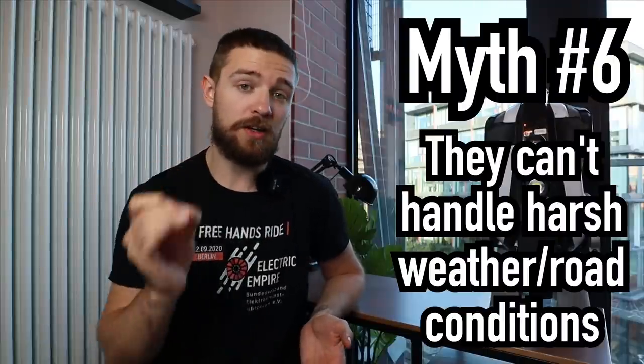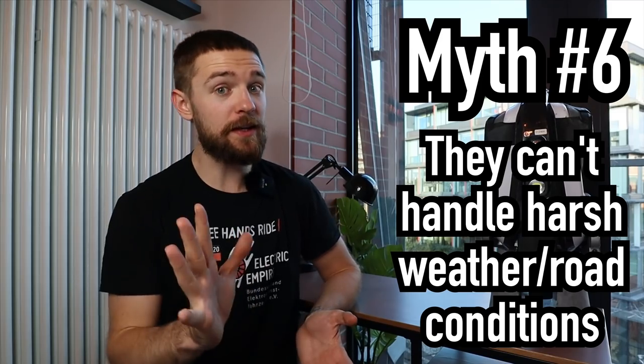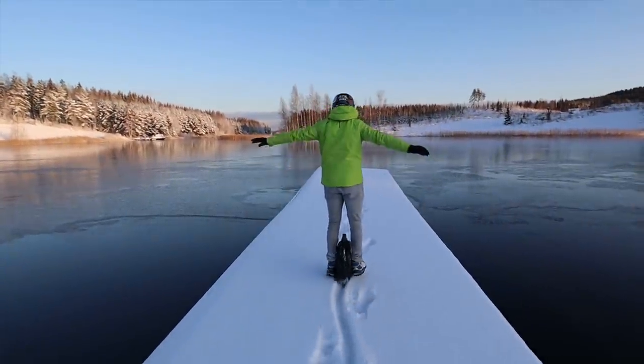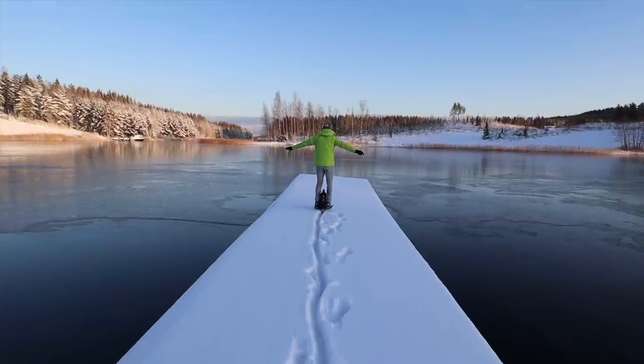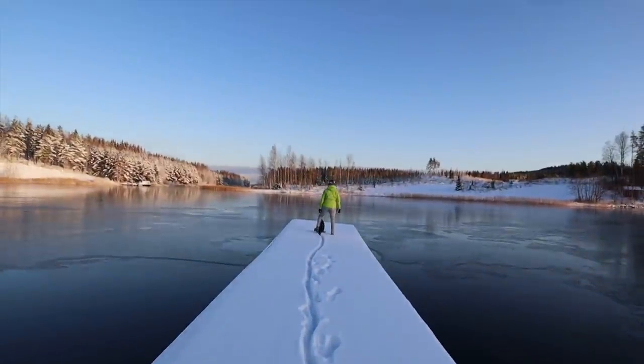You can comment below about your experiences on electric unicycles. The sixth myth: 'They can't handle harsh weather or road conditions.' I was riding an InMotion V5F through the Finnish winter — riding on black ice, regular ice, and snow.